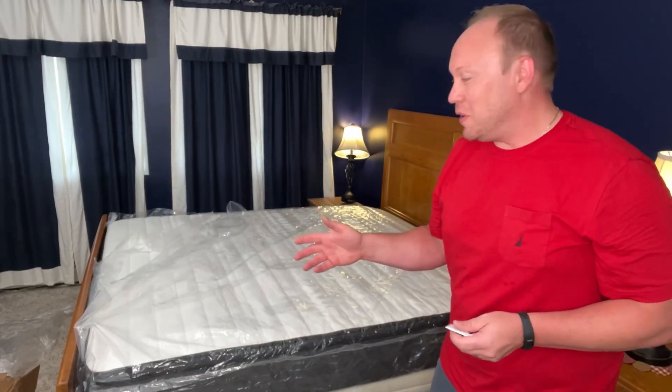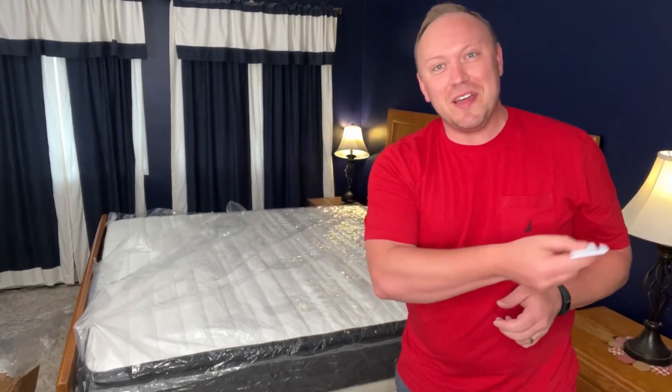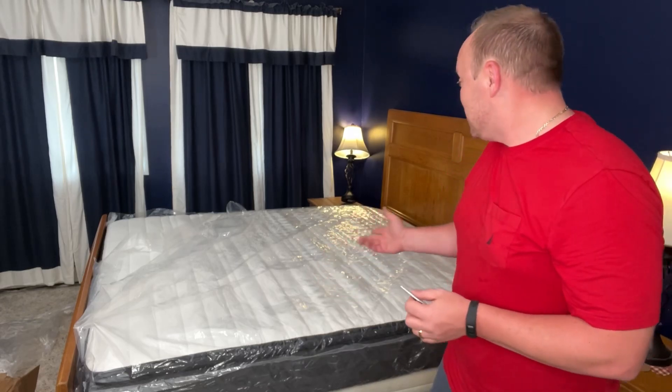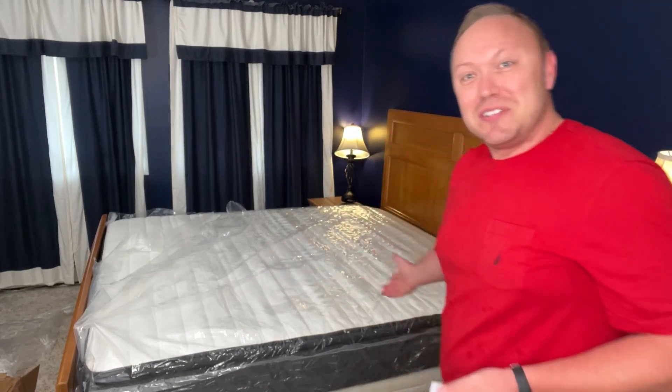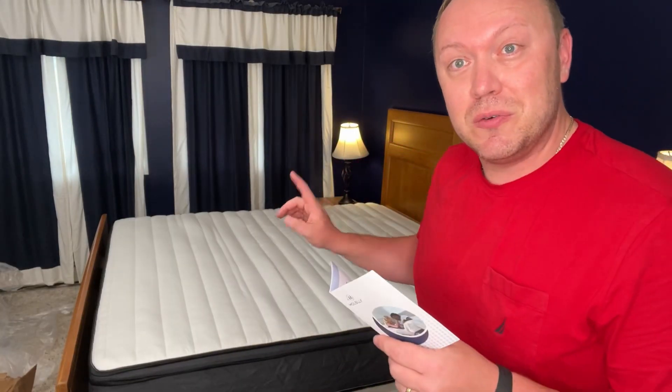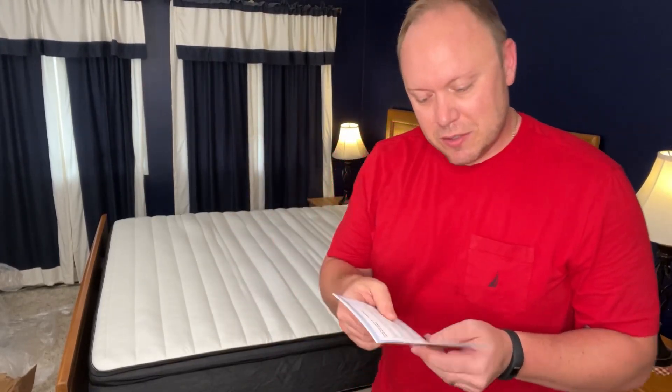So that was super cool. As soon as I cut that bag across, the thing just exploded out. I was a little nervous it was going to be a little bit short, but as you can see, it fits the king size bed just perfectly. It says to remove from the package within 72 hours, which I just did — 22 hours after delivery — and that maximizes the rebound.